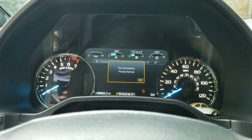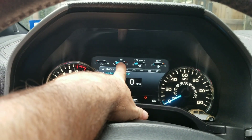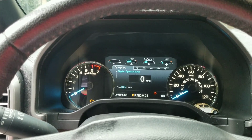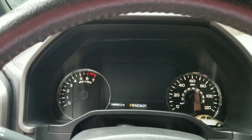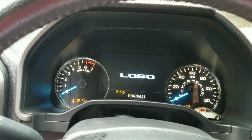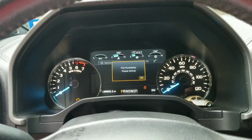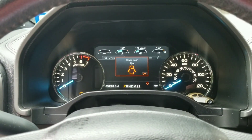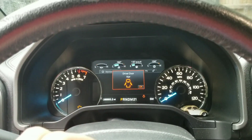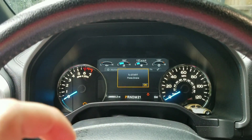Looking at the dash, you can add temperature gauges and also change the startup screen from F-150 to Lobo, or to nothing at all. On newer Fords, instead of Lobo they say 'Fuerza Ford' or 'Ford Tough' — something like that.